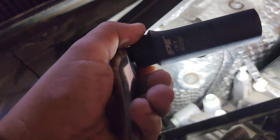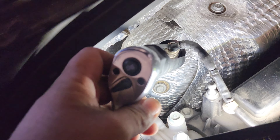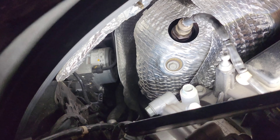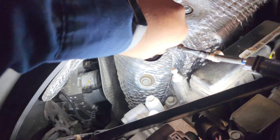Next, use an O2 socket and get that O2 sensor out. I pre-oiled it, so I already loosened it up. Just simply take it out of there.